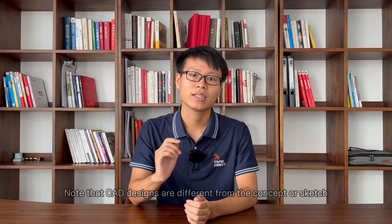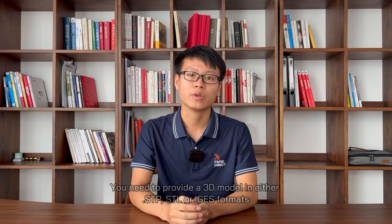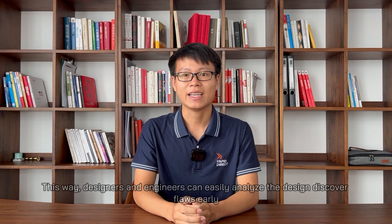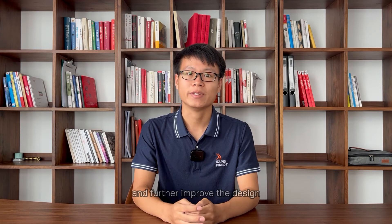Note that CAD designs are different from a concept or sketch. You need to provide the 3D models in either STP, STL, or IGES formats. This way, designers and engineers can easily analyze the design, discover flaws earlier, and further improve the design.